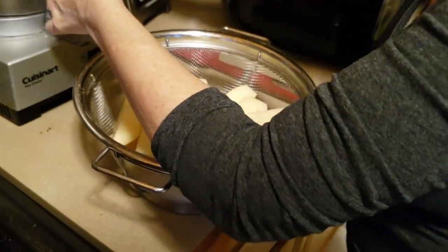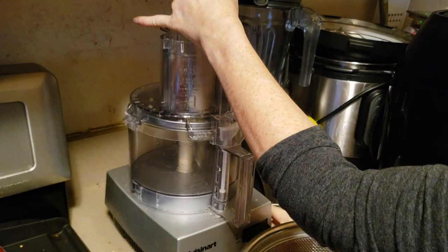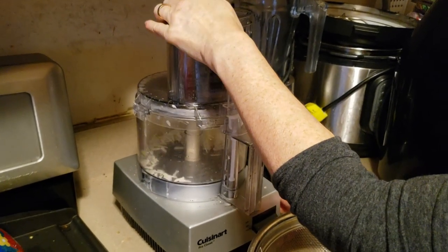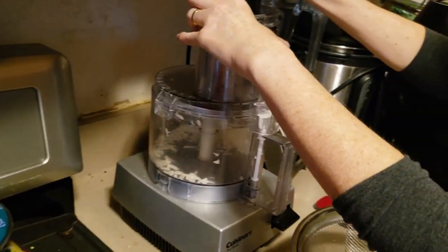Everybody knows how to use a food processor, except I have to hold it down with one hand because my hand makes it harder.